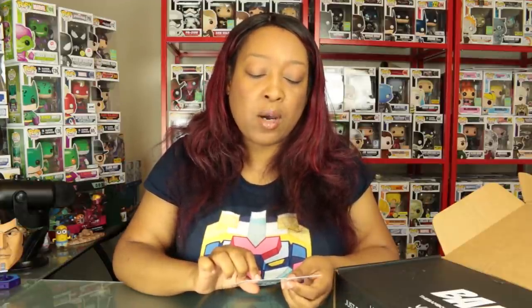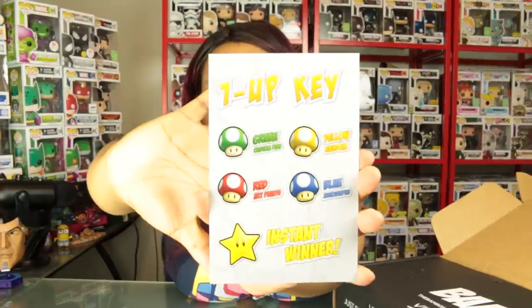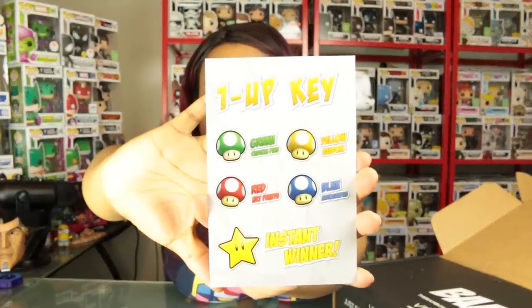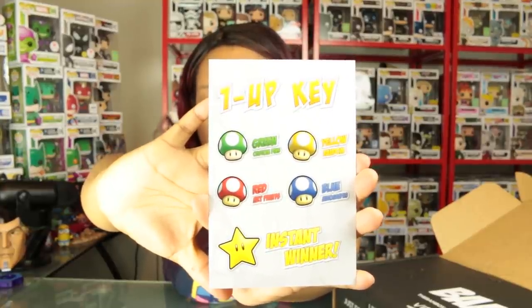We have this handy dandy one-up key that tells you what the different one-ups mean. Let's go over them: green means a custom pin, yellow is random and could be anything, red are art prints, blue are autographs, and the star is an instant winner.